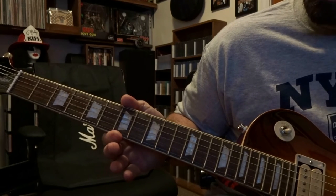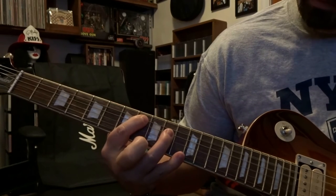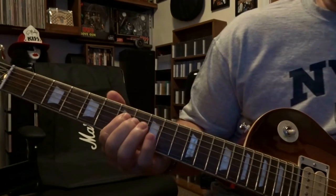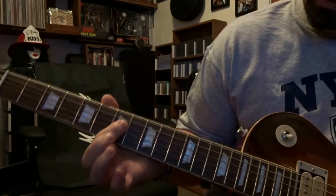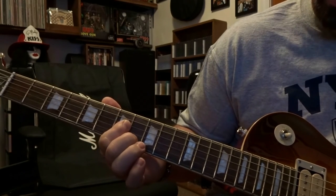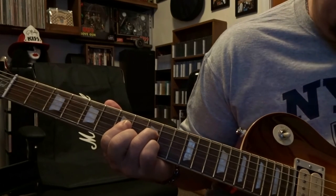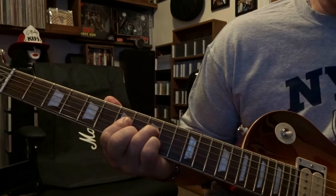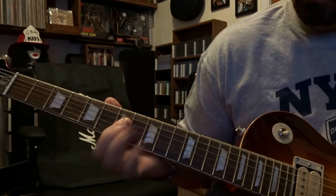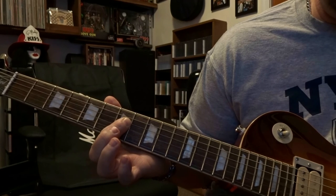Then back to the 7th fret, barring strings 3 and 4, and strum there. You're going to keep that bar on the 3rd and 4th string at the 7th fret. On the 8th fret go ahead and fret the 2nd string, and on the 9th fret fret the 4th string. Strum strings 4 to 2 twice but you're muting it. Then release that and strum through the barred 3rd and 4th strings on the 7th fret twice.